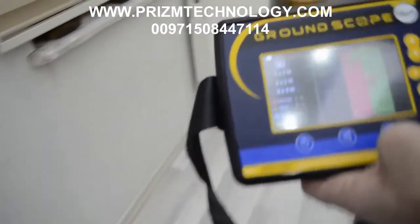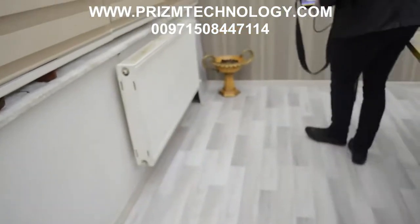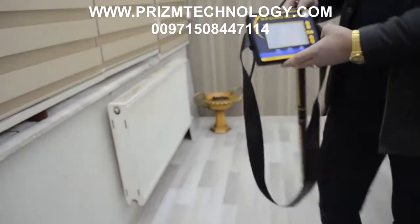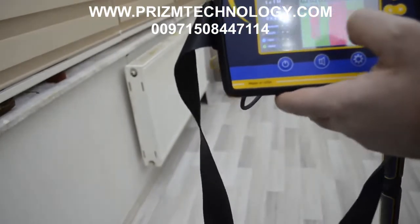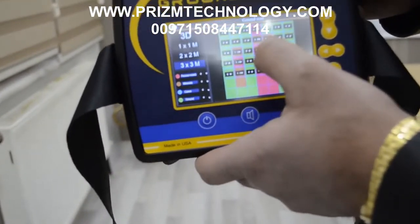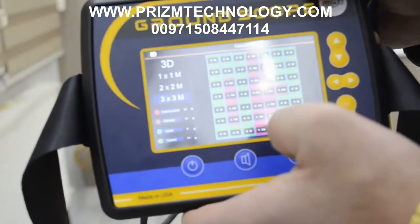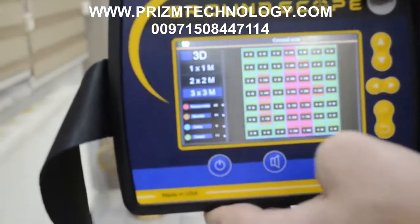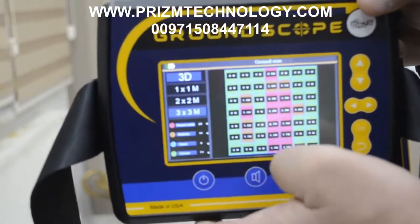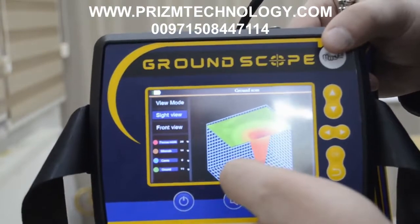Now we will scan the same area again because we don't have enough space here. The device has finished scanning and shows you the depth directly on the device screen for each point. For example, this point is 260 centimeters deep, and this one is one and a half meters. The 3D data is loading now — you must wait to get the 3D data, then press one time to get the 3D data with the side view.